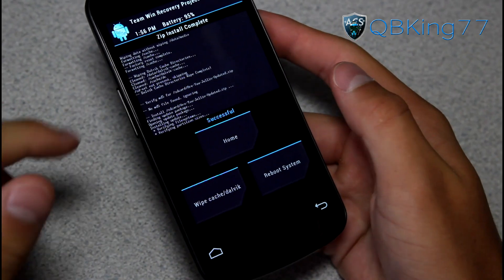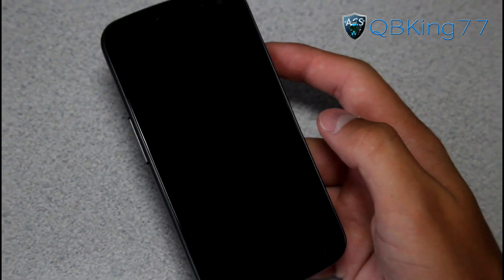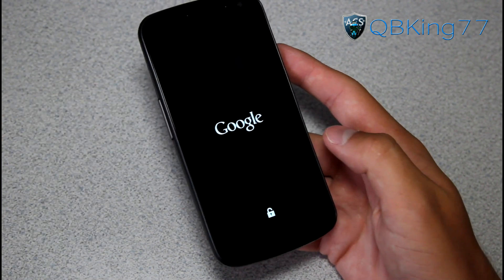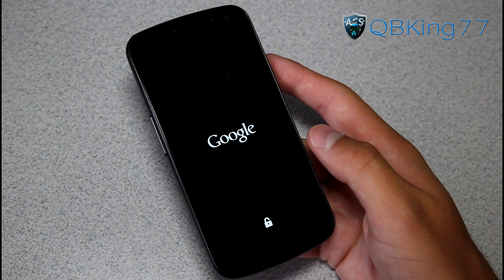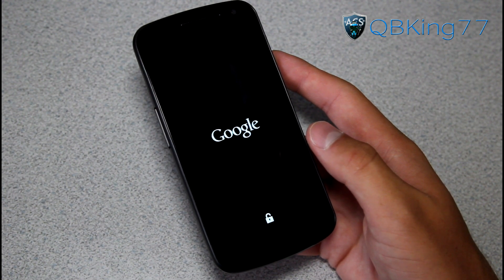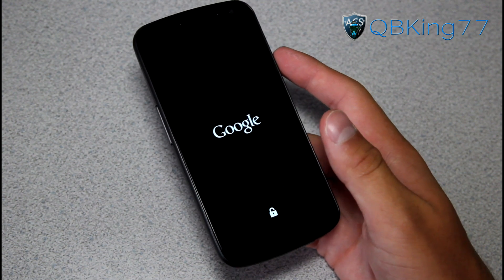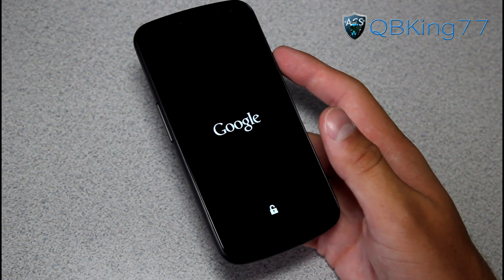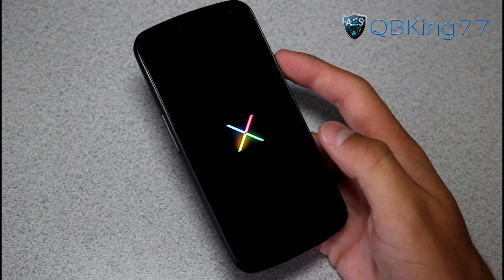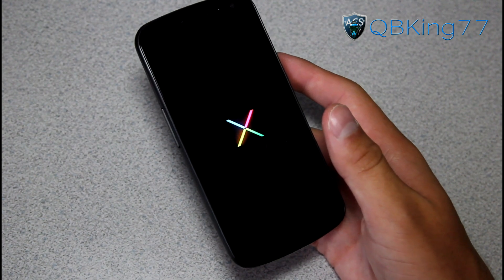As you can see, the ROM is done installing successfully. Just hit reboot system. It'll take a bit of time to boot up the first time — you'll see that awesome Jelly Bean boot animation. I'm going to let it boot up and show you how you can fix MMS on your device so you can get picture messaging going. Other than that, everything should work just fine. Once you get MMS going, everything should be good. There's that Jelly Bean boot animation.